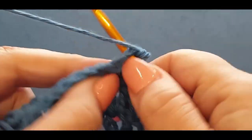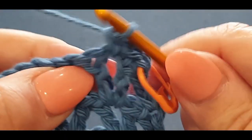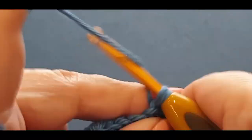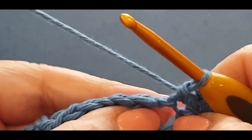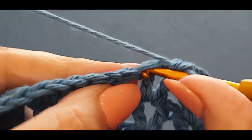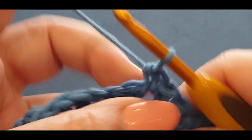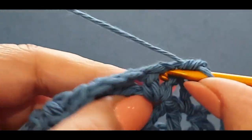Remember what we did before — the two single crochets: one and two, and one in your space. One single crochet in your next stitch, one in your next, and one in the space. You need to pop one in the space, otherwise you're going to be lopsided again. One, two and one in the space, all the way across.